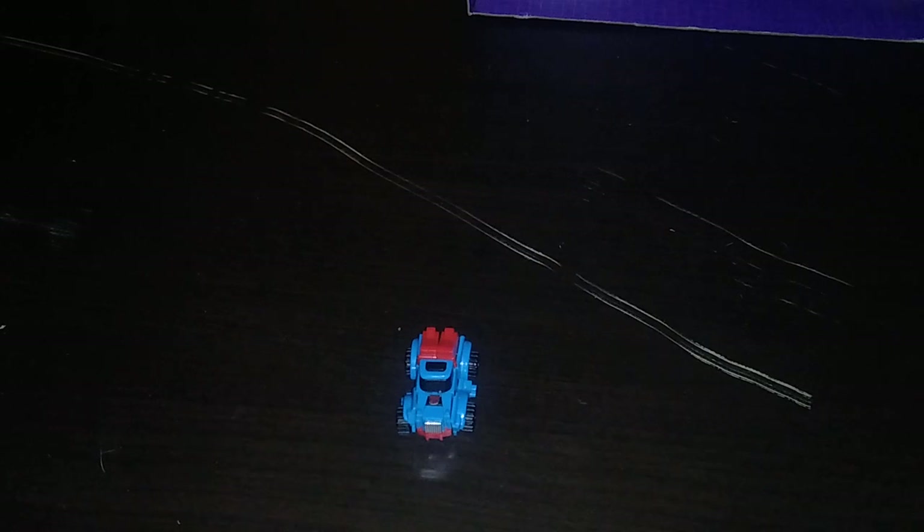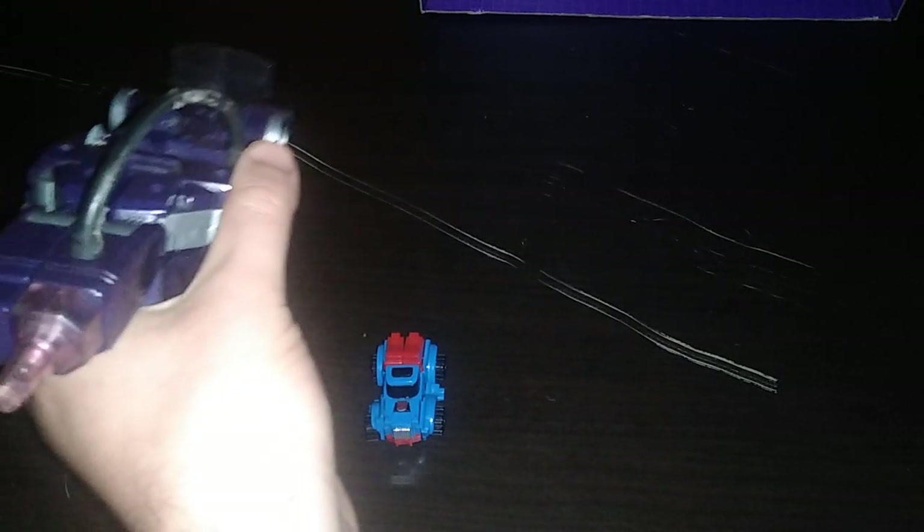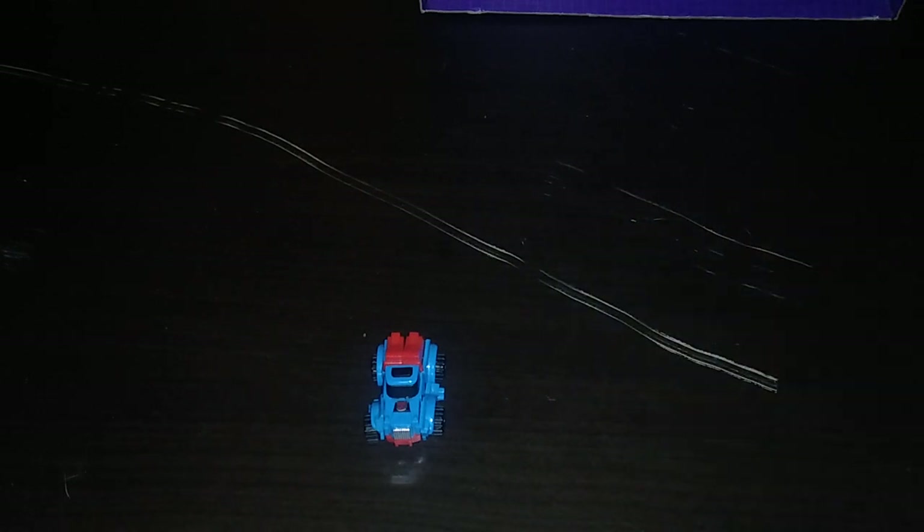Next to my 1980s Jumpstarters, Top Spin, and Whirl. G1 Bombshell — it's precious, G1-y precious! Decepticon Shockwave — he is smaller than Shockwave. He's smaller than the Jumpstarters too. Smaller than G1 Astro Train.